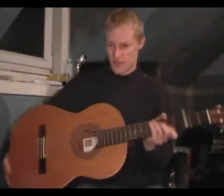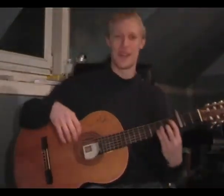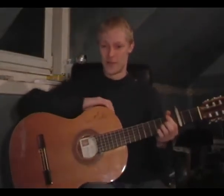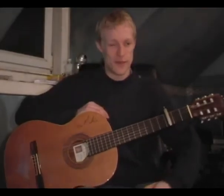Hello, okay, today we are learning Bularías, which is the most awkward timing, but it's the most complex and amazing form in flamenco, so we're all going to get stuck in and learn it, and it's not too difficult.